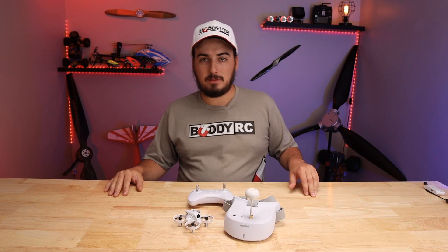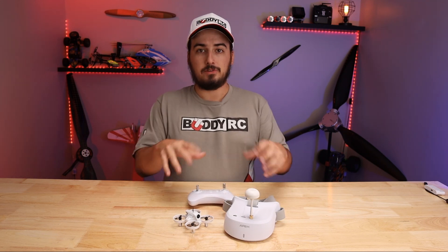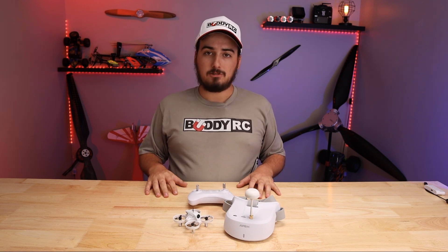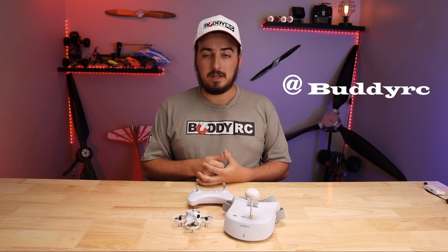Alright guys, don't forget to like, subscribe, and comment down below if you have any questions about anything shown in this video. Hit us up on our social medias — our Instagram, our TikTok, our Facebook. If you have any questions, hit us up on there. I'm Clay Payne, and signing off.